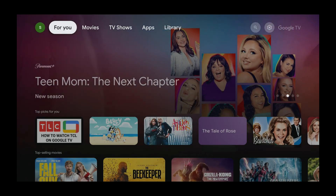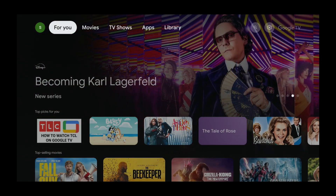I'm using a Chromecast with Google TV for this video, but you could be using something similar, like the all new Google TV streamer, a Sony TV, a TCL TV, or something similar.